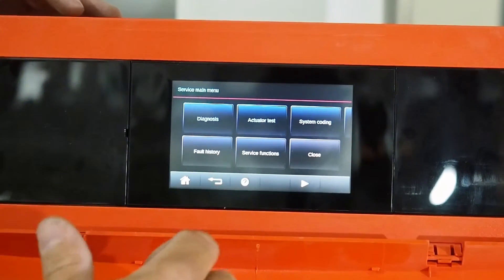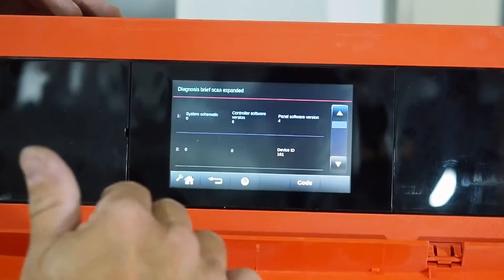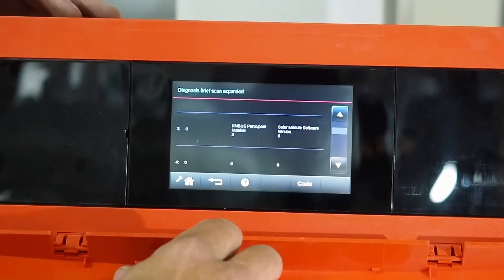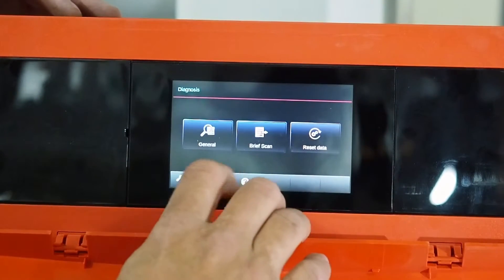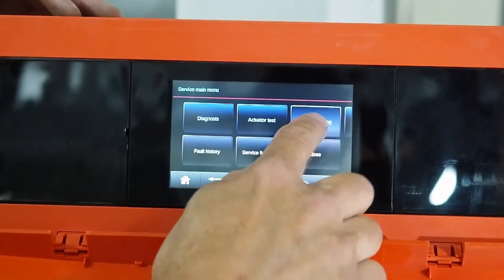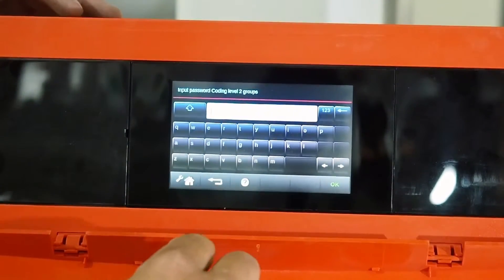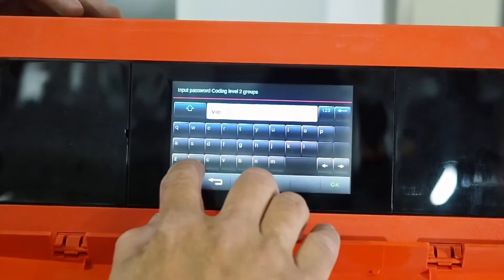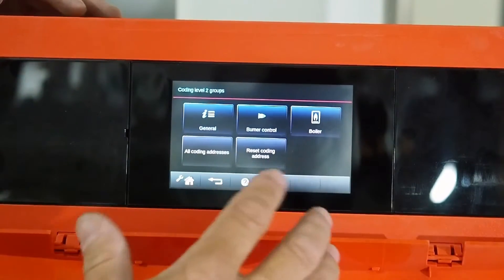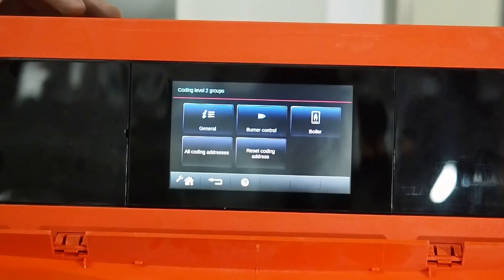If you're on the phone with tech support, go into Diagnostics and do a brief scan with the tech support representative. As you scroll through, you can read out the numbers so they'll know what the boiler is set up for and can help troubleshoot better. For system coding, you'd typically only do this with a V-Smin professional on site or on the phone with tech support. Going into coding level 2 requires another password: 'VI expert.' This allows more fine-tuning of your burner settings, and you'd only do this if tech support walks you through it.